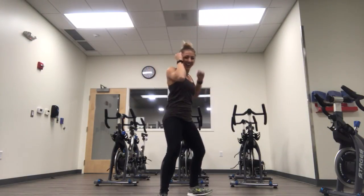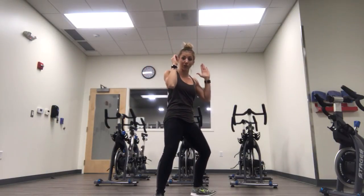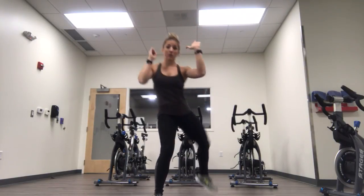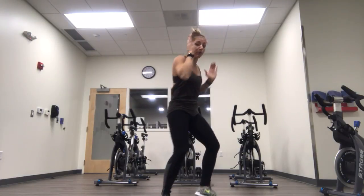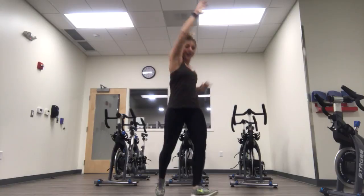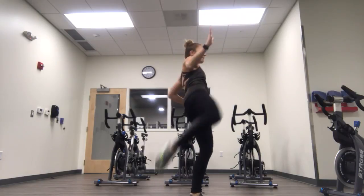Here we go. Leg check, cross, step back front, roundhouse. Take your time — rear leg check. I want you to flex the foot and then switch the feet. I want to see your shin, toe is out, foot cross — we're aiming for the chest. On the roundhouse, I want you to turn your hips, rotate. It's all about rotation. So if it helps, come back to that stance each time.